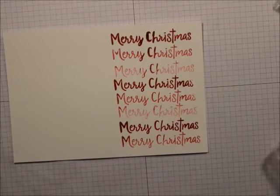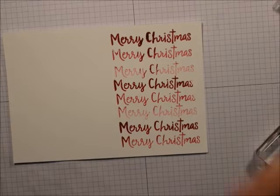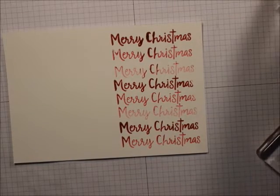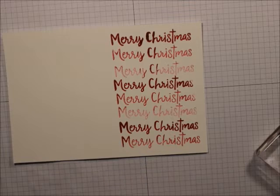And there we go. So that's a quick, easy, fast card. Remember to follow me on YouTube. Everything you need to buy to make this card, you can buy down below, or visit my store at shop now at marytroutner.stampingup.net.